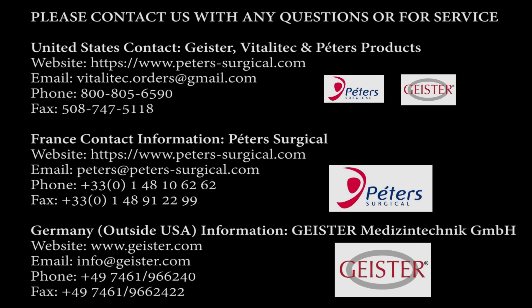Please contact us anytime with any questions or for service.